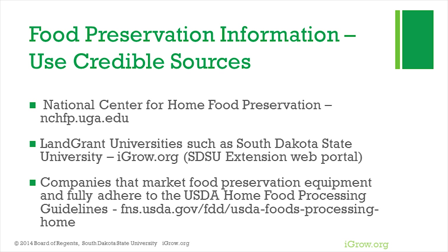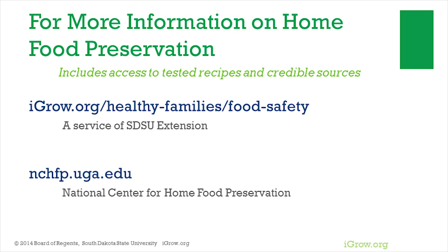When home preserving foods, use a tested recipe so you can home can with confidence. The United States Department of Agriculture and land-grant universities such as South Dakota State University, and companies that use USDA guidelines, are examples of credible sources. Also visit the SDSU Extension iGrow website at iGrow.org for more information on food safety and home food preservation.